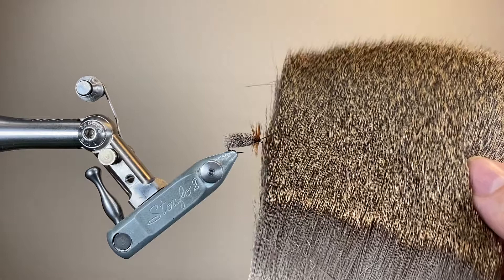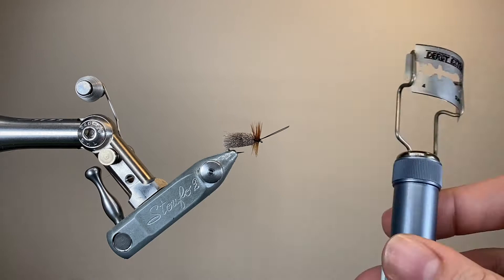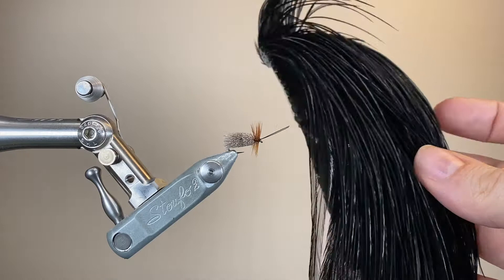The deer hair I'll be using here is just standard roe deer — it's got a nice straight fibre and it spins and packs nicely. Whenever I'm shaping deer hair, I like to have one of these razor blade holders on hand. This one's from Stonfo, really very useful when you're doing muddleheads and deer hair bodies like this.